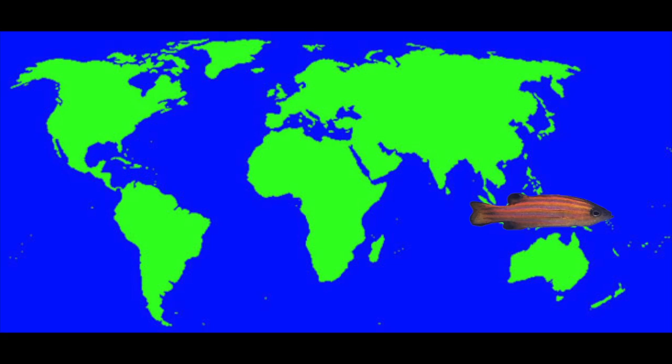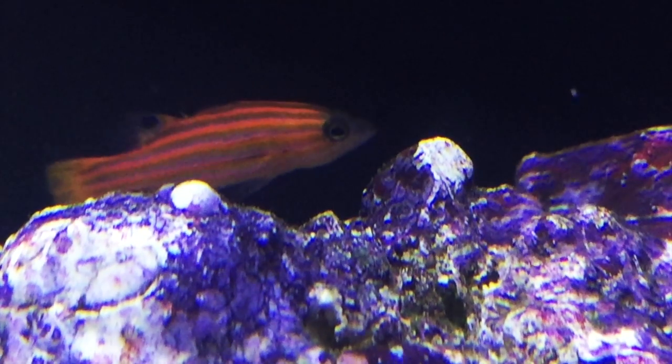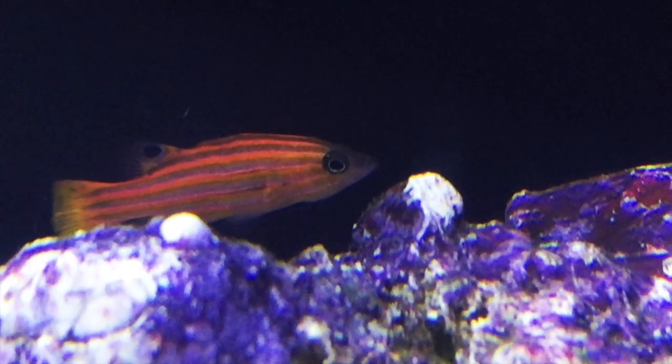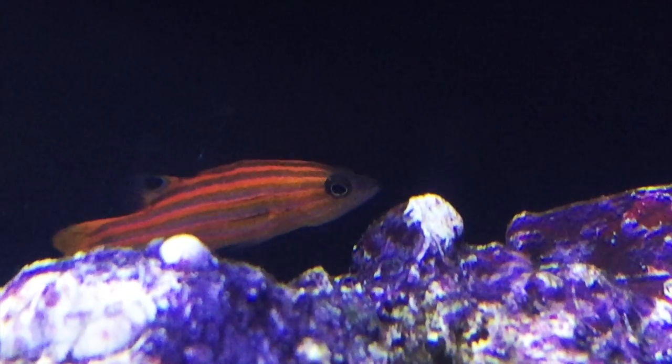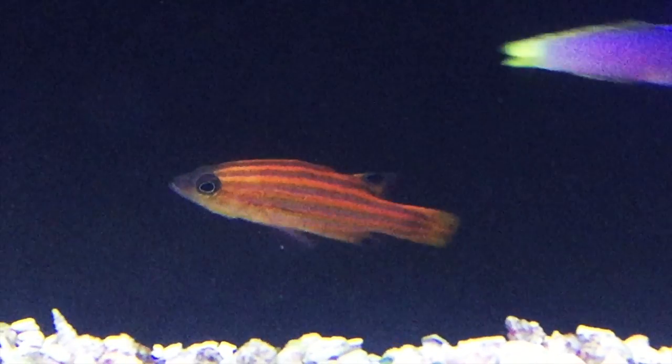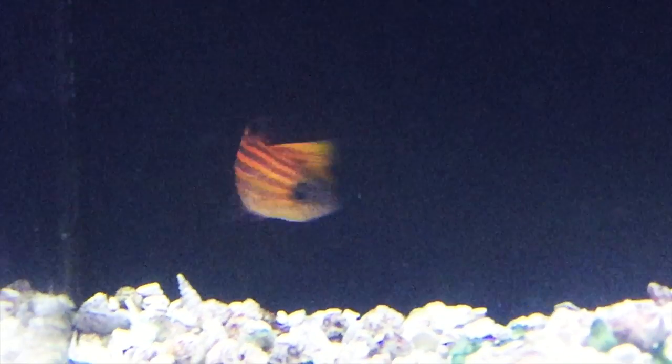The Swalesi Basslet can be found in Indonesia. It's an amazing looking fish with a great striped orange and purple coloration. They're a little less common than some of the other basslets, so they can be a little more pricey. They're also known as the Swales Swiss Guard Basslet or the Pacific Candy Basslet — and who doesn't like candy?